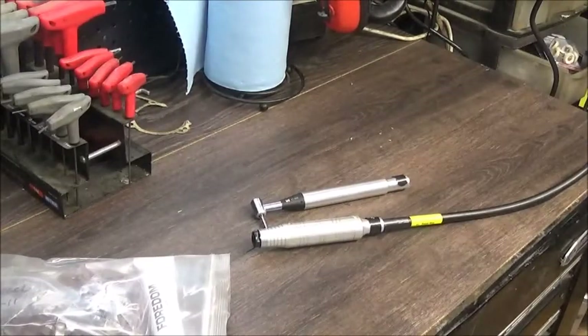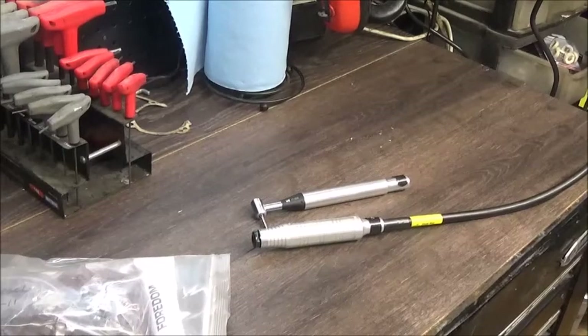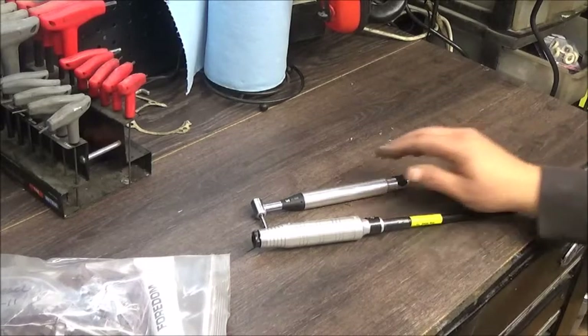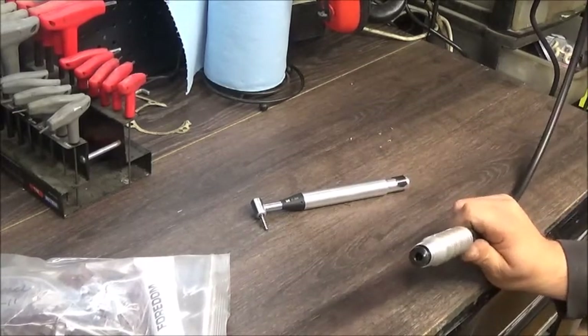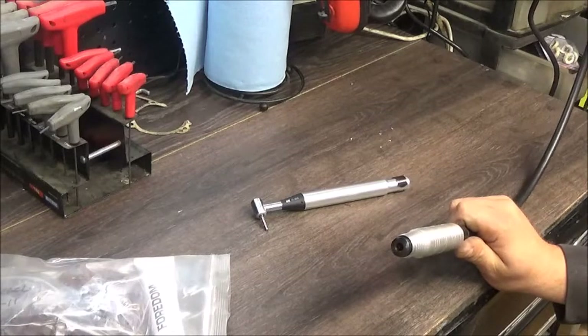The foot pedal is the same way — if you've ever been around big industrial sewing machines, sadly I have, it's kind of what you'd find there. It's a big metal — I'm gonna call it steel because of how heavy duty it is — pedal itself probably weighs five pounds. I'm used to little cheap plastic ones. It is variable speed and works really well.